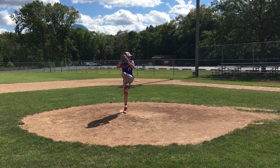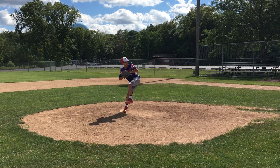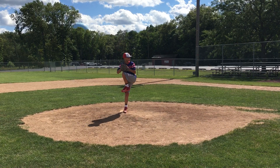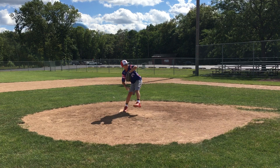Out of your full windup, you've got the old traditional over the head — I really like it. I think that you've gotten better at really trying to time up the glove and your front leg coming together. As you come through and into your movement, you have a fluid break.